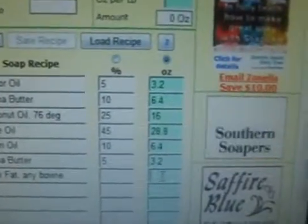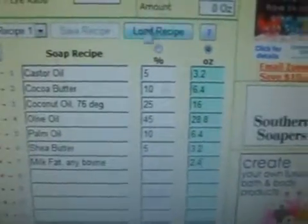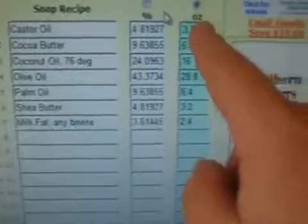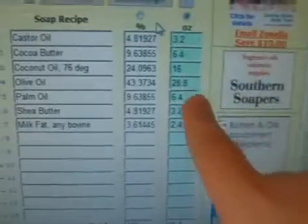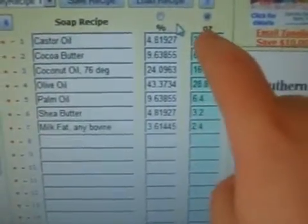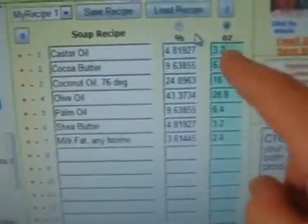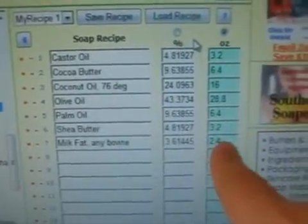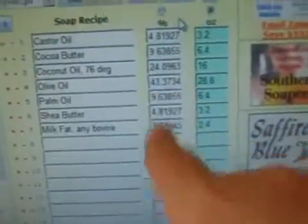Go under here and type in 2.4 ounces for your milk fat. Then go back down here and hit calculate recipe again. The reason you want to do the first recipe first is because you want to get your percentages — get that ounce amount in here. Make sure this is set on ounces when you do that. So when you type in your second ounce amount, it comes up with different percentages for all of your oils. Calculate recipe and it comes to 66.4 ounces. Make sure you click on multiple tabs so that you don't lose your first recipe.